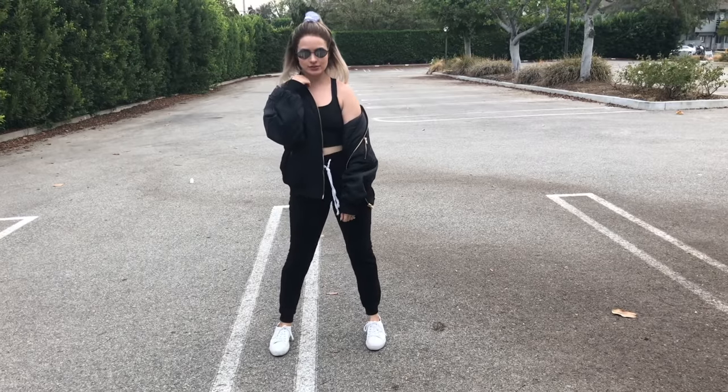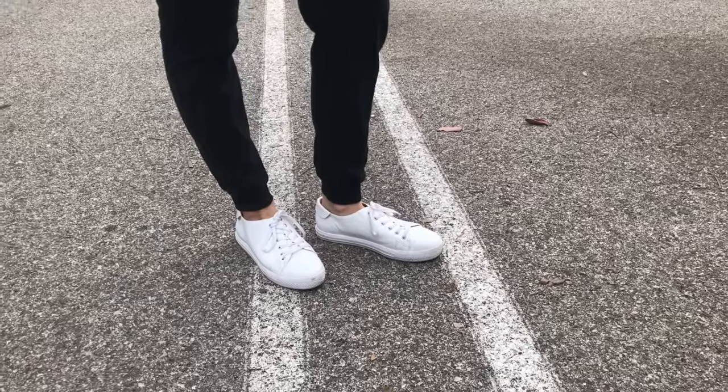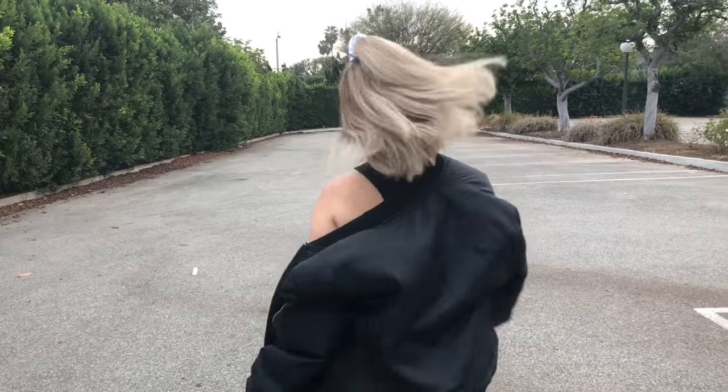So obviously today's goal was to be inspired by the 90s, and so I went with this athleisure look with some joggers, I wore them at a high waist, and then threw on a bomber jacket over it, and that was my somewhat minimal athleisure look.